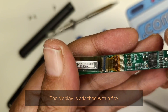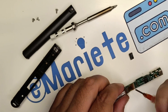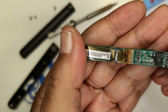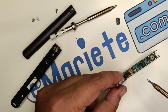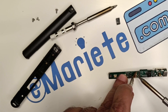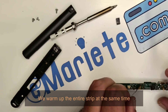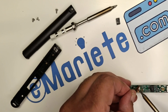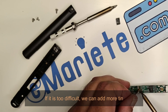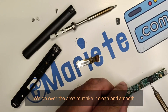The display is attached with a flex. The first thing to do is to unsolder it. We will use a little flux to make it easier. We warm up the entire strip at the same time as we pull gently. If it is too difficult, we can add more tin. We go over the area to make it clean and smooth.